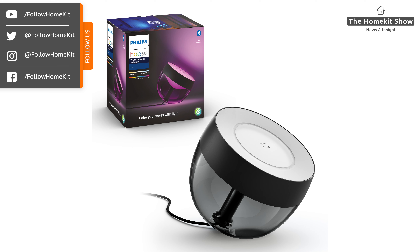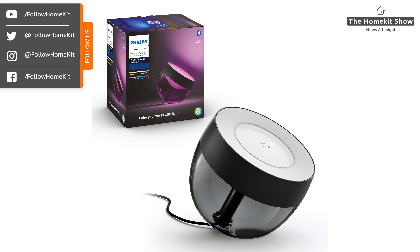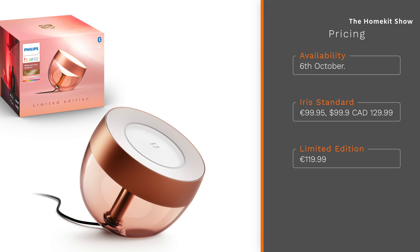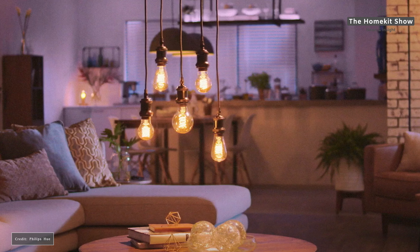They're putting a new spin on an already existing device that offers richer colors, lower-than-ever dimming, and a significant increase in brightness when used as a white light. It also comes in various new limited edition colors: copper, rose, silver, and gold, as well as the existing colors. The Iris works with HomeKit when connected to the Philips Hue Bridge and will be available from the 6th of October across Europe, the US, and Canada starting at €99 or $99.